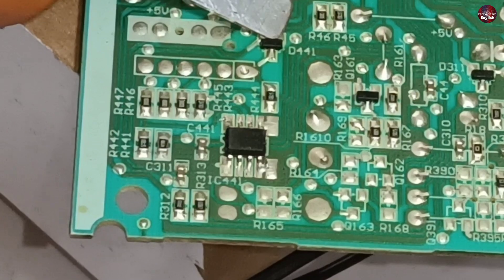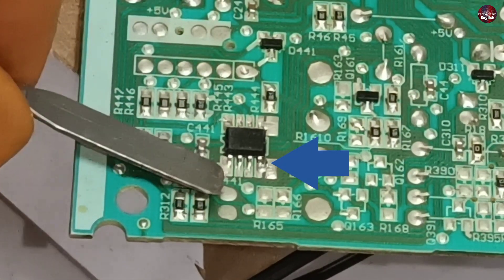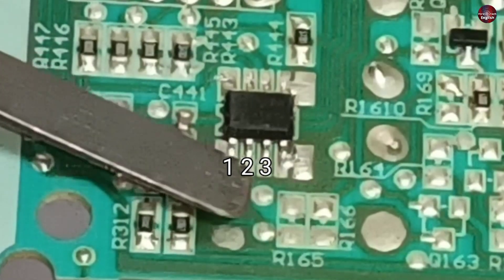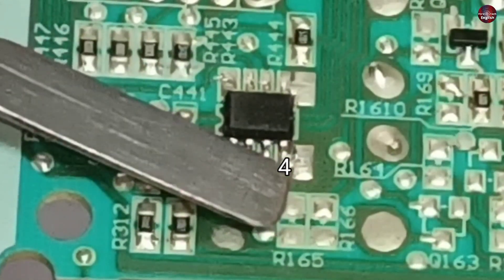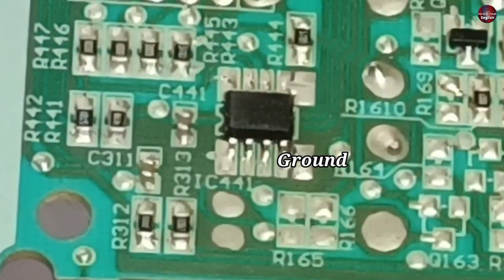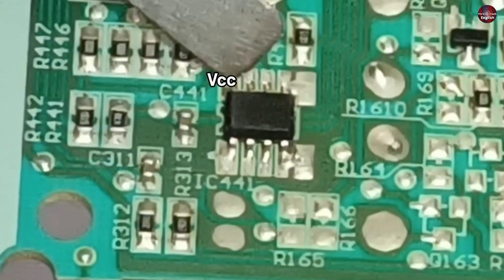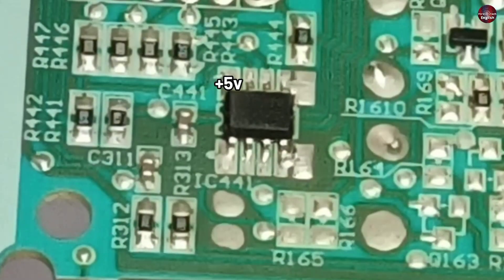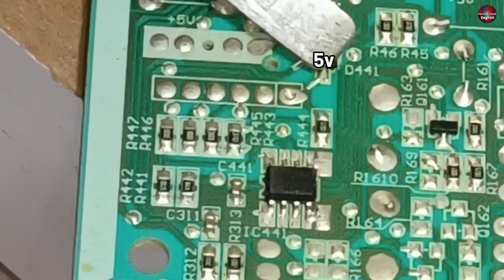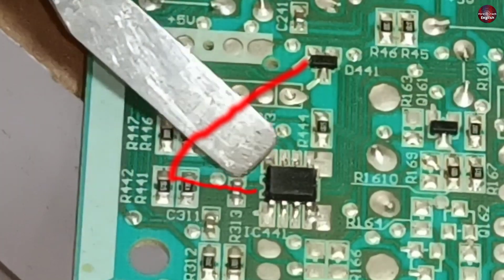The 5 volts will not flow through the EPROM IC. The ground is on the right side of the IC. The 1, 2, and 3 number pins of this EPROM IC are not connected. The 4th number pin is the VSS — this means it is the ground pin. The 8th number pin of the IC is VCC, which means positive 5 volts are flowing through this pin. The 5 volts pass through this diode, then through this 47 ohm resistor, and then towards the EPROM IC.